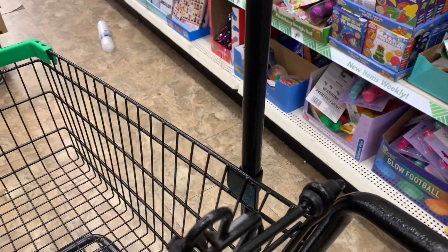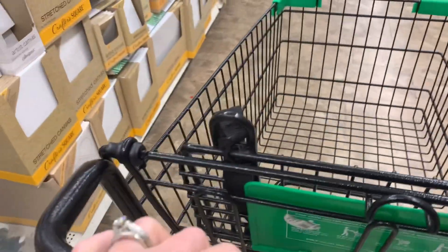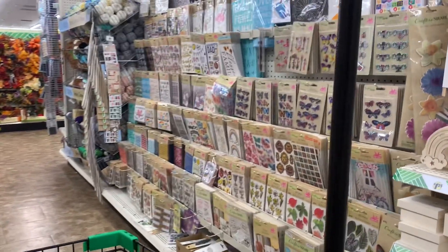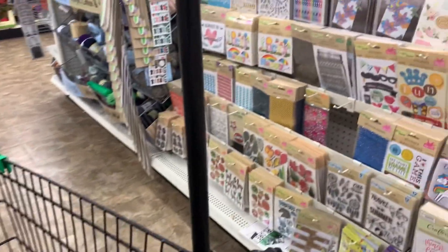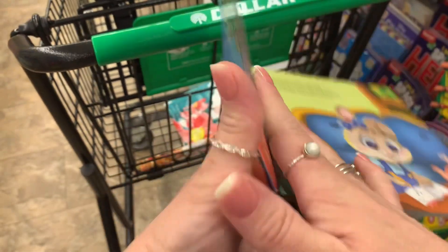I never come to the Dollar Tree without going down every single aisle. Here I'm just going down the craft aisle, kind of looking over everything, seeing if there's anything new to the store that I can share with you guys. I know I probably miss some things or show you guys duplicates, just because I forget sometimes what's new and what's not. On this particular day I didn't really see anything new.